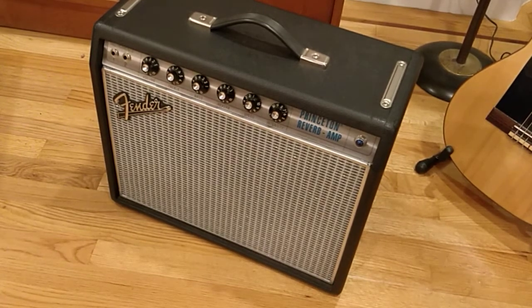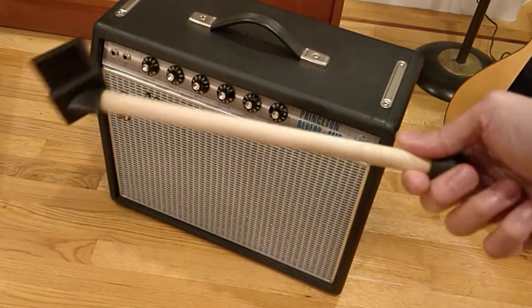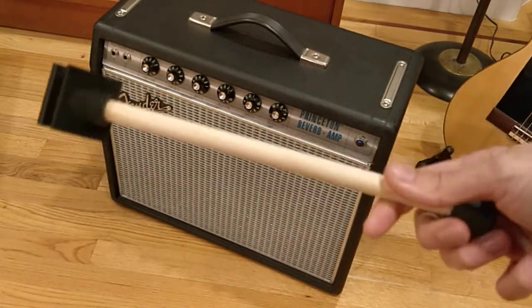Hey there, just a little video demoing my amp tilt-back solution called the stick. For obvious reasons, it's simply a stick.